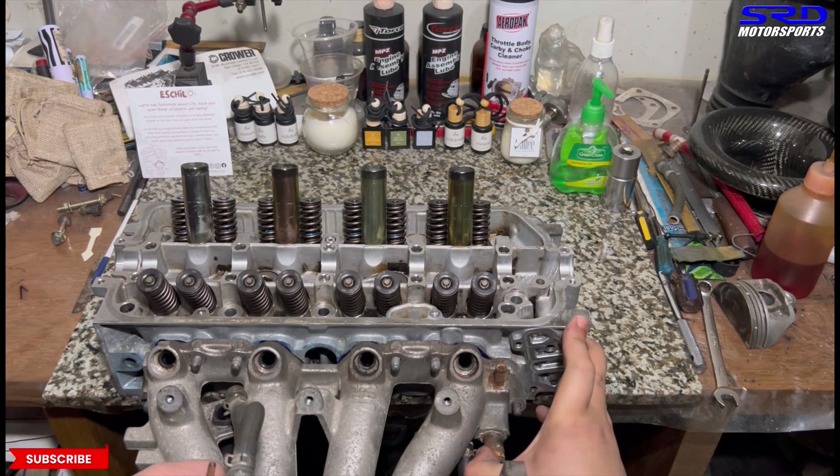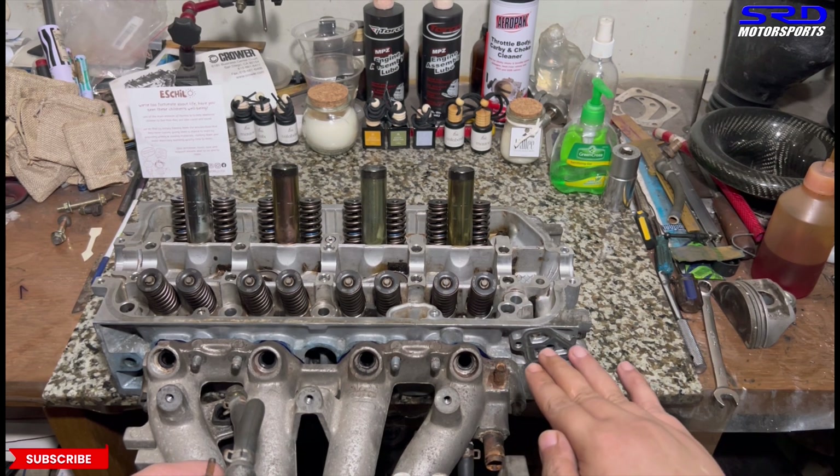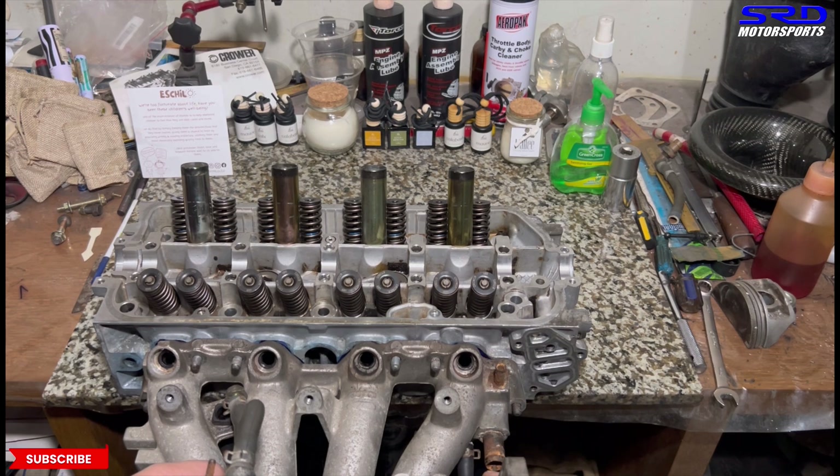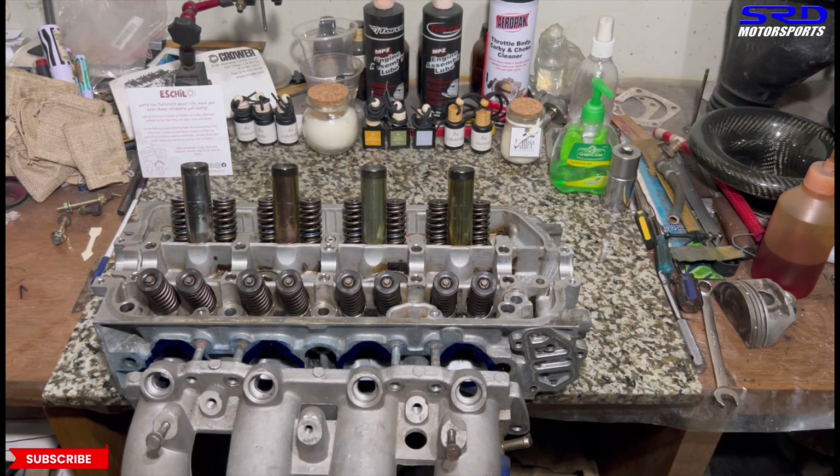So unless you're building the engine upside down, gravity will make sure it's laying down on the bottom. So the important thing is just aligning it properly. Let me show you even with the Skunk2 aftermarket intake manifold.